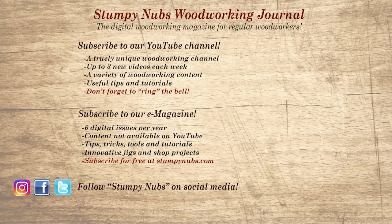Give us a thumbs up, or better yet leave us a comment — I always read them. And be sure to check out the latest issue of Stumpy Nubs Woodworking Journal. It's always packed with tips, tricks, and tutorials designed to make you a better woodworker.